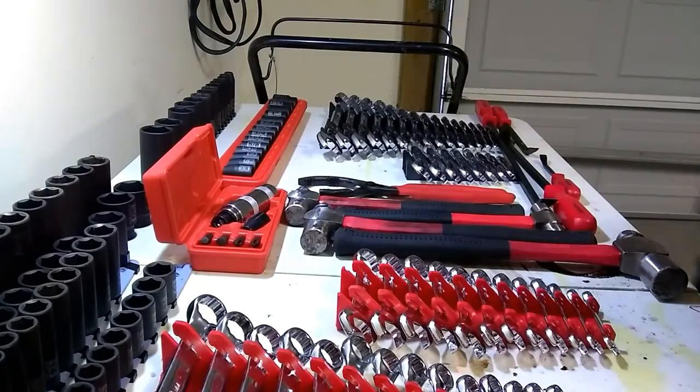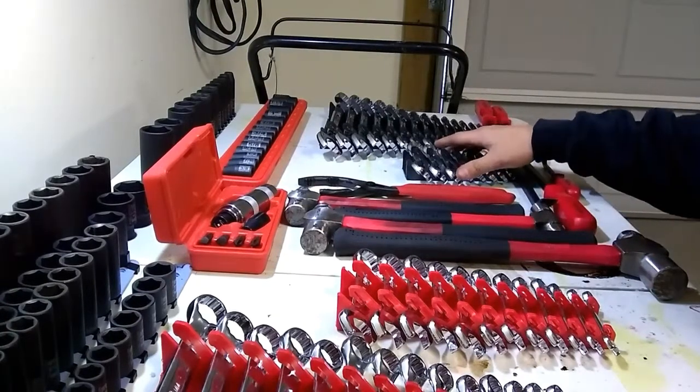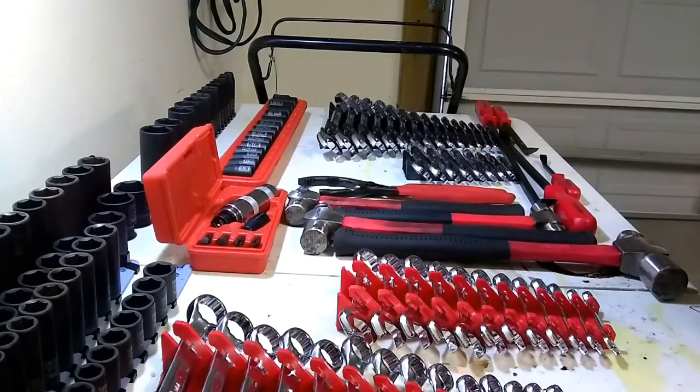Would I recommend that you buy Tekton tools? Yes, I would. I think they'll hold up well in a professional environment, they hold up great for DIYers, and the warranty is outstanding. For the price you're paying, they're a little bit more expensive than Harbor Freight. They're all made in Taiwan — every tool I've received from them is made in Taiwan, not China — and they're holding up awesome. I have many more purchases in my wish list from Tekton that I plan on getting, and I think they're an all-around good alternative tool company.